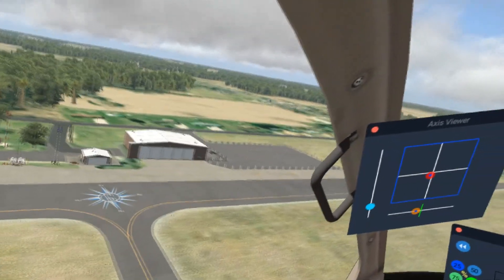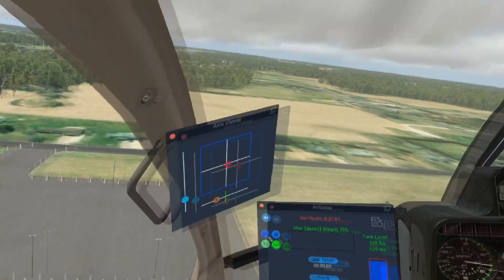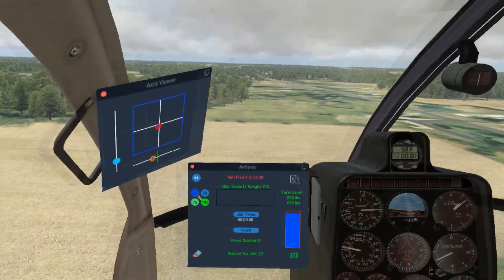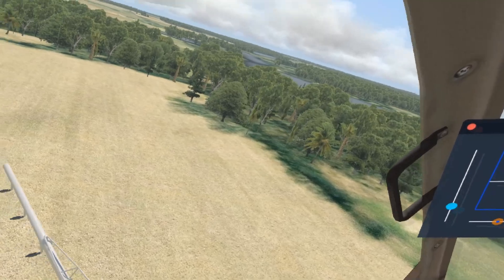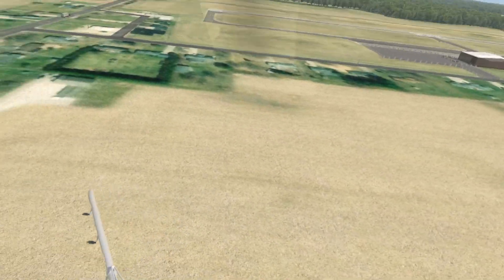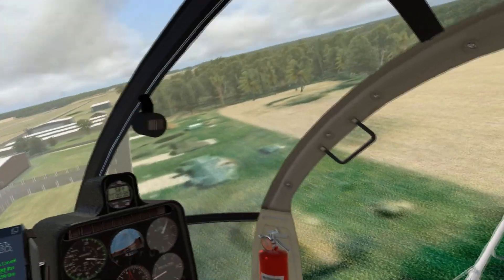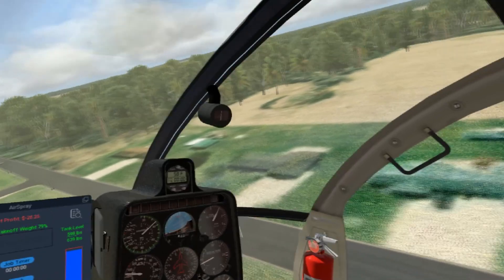This is our field right here behind the airport. First thing you want to do is scout the field and check the wind. Our wind is blowing north to south, basically from my back to my nose. This field has trees and a little bit of contour on the edge, and it's not very big. One big advantage of helicopters is you can easily spray these contours, so we'll get down here and start with the contour.